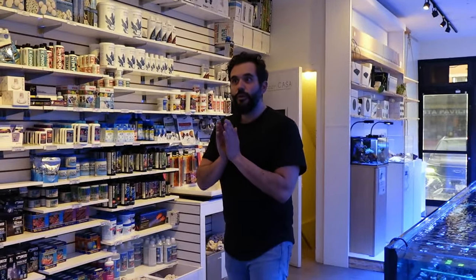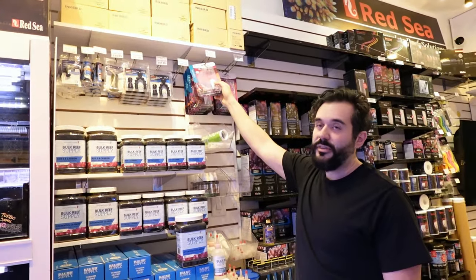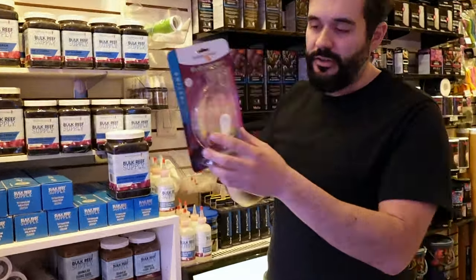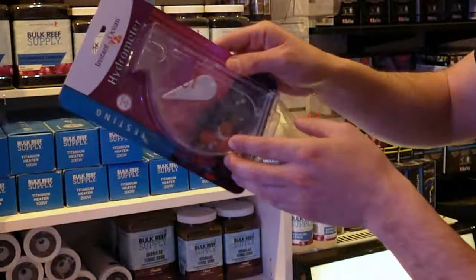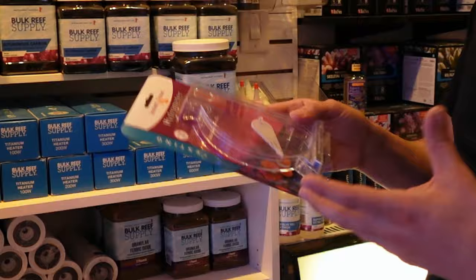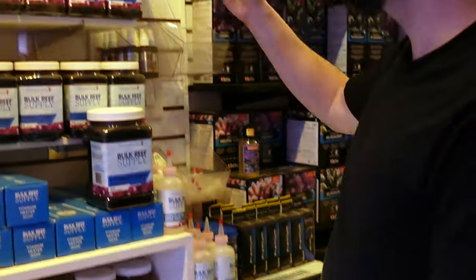Really, the best is a floating hydrometer, but they're very expensive and very easy to break. One more thing you can use is a swing arm hydrometer. We sell these with our ReefCasa kits. I'm not in love with them — we needed something affordable, entry hobbyist grade. They work. You basically float it in the water. You can't calibrate it and I don't know how long they're good for. They're $20 to $25. It's all right.